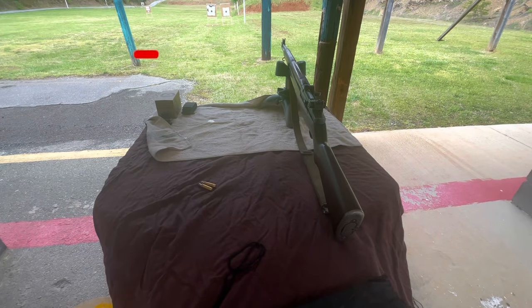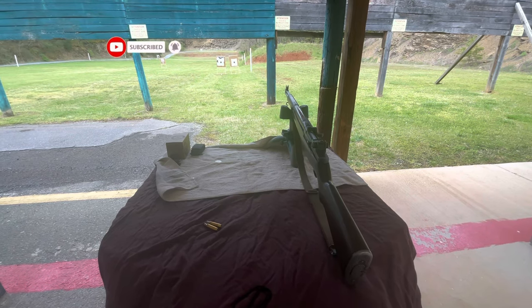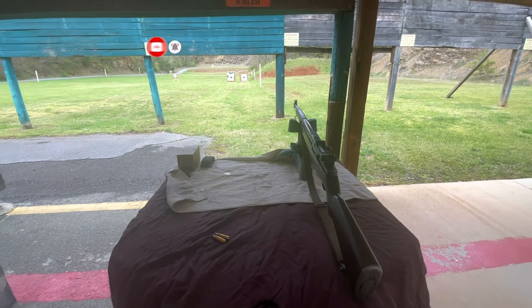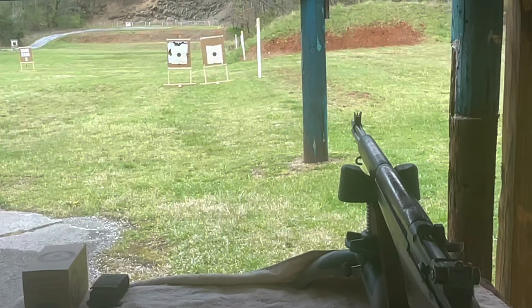Welcome back to the channel — if you're just joining me for the first time, welcome. I've got a couple of targets set up at 25 yards; that first white marker is the 25-yard marker. I'm going to show you how to zero your sights so that you can shoot this thing accurately.